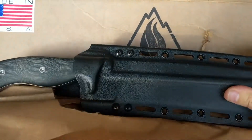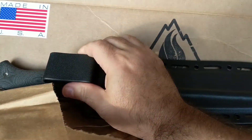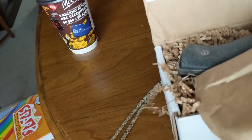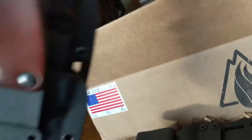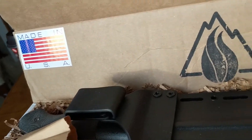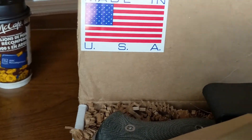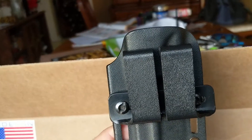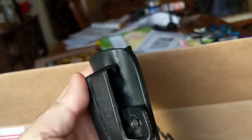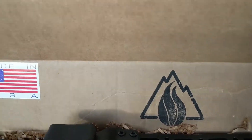High quality Kydex sheath, just like you're used to. I can see already on the back they changed up the clip system, and I'm glad about that. I've ended up purchasing the belt loop attachment for some of my sheaths because I find they ride up a little too high. What I do in some cases is flip the clip around so it sits a little bit higher on your belt, which gets the sheath down lower so it's not jabbing into the side of your stomach when you're wearing it.